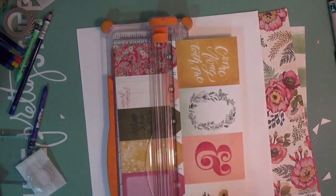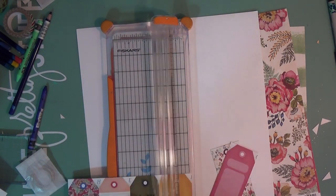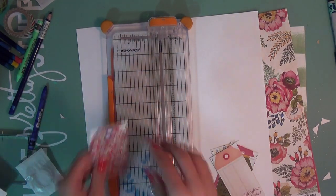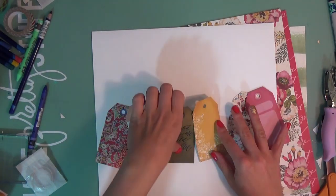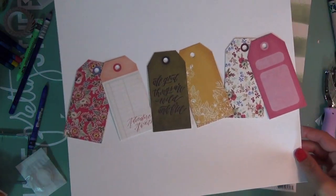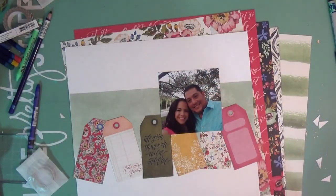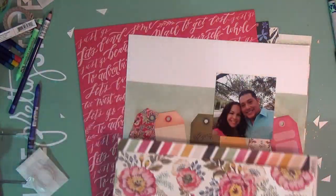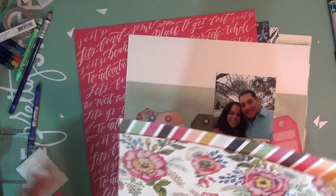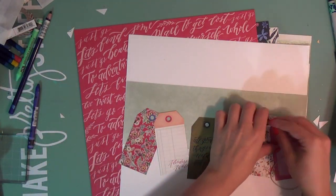Hello everyone, welcome back to my channel. I have another scrapbook layout for you — this is the November Click Kit featuring the We Are Memory Keepers Wildflower collection. I'm starting off with the cut-apart page called Flea Market, where I got all these tags that I cut apart. I'm scrapping a picture of me and Miguel on one of our dates, which is always fun. That green paper is from the collection — the back side of the Wildflower paper.